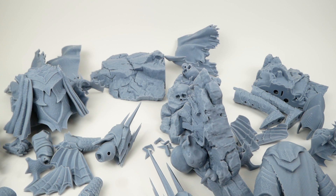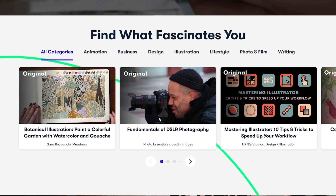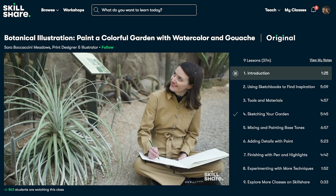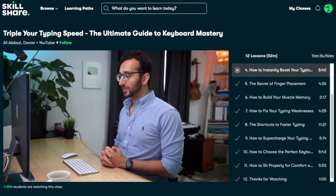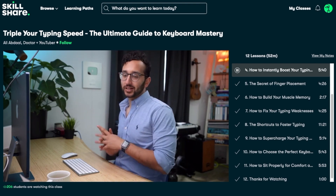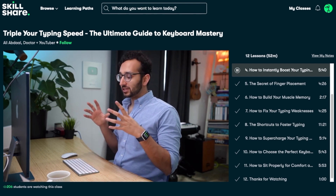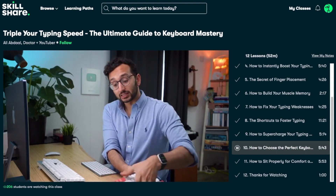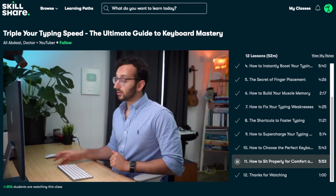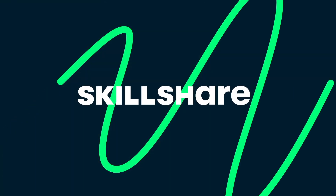Today's sponsor is Skillshare, an online learning community with thousands of classes on a wide variety of topics — no ads, and they're adding new premium classes all the time. Recently I've been taking the class 'Triple Your Typing Speed: The Ultimate Guide to Keyboard Mastery' by Ali Abdaal. I do a lot of typing and I can touch type in the 80 words-per-minute range, but I always like to find new tips to refine my technique. Ali talks about keyboard shortcuts, choosing the right keyboard, and using the right posture. The first 1,000 people to use the link in the video description will get a one-month free trial of Skillshare.